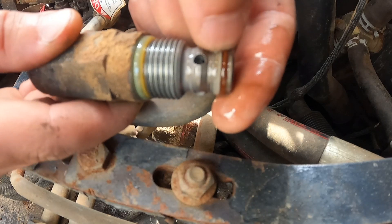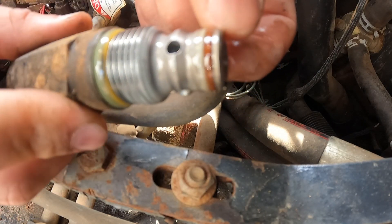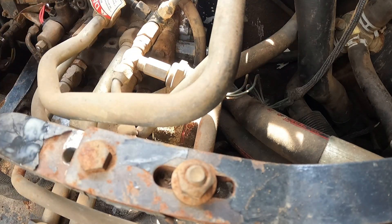This is the seal here. There is some kind of groove in it. So this might be the problem. We're going to flip them and see.